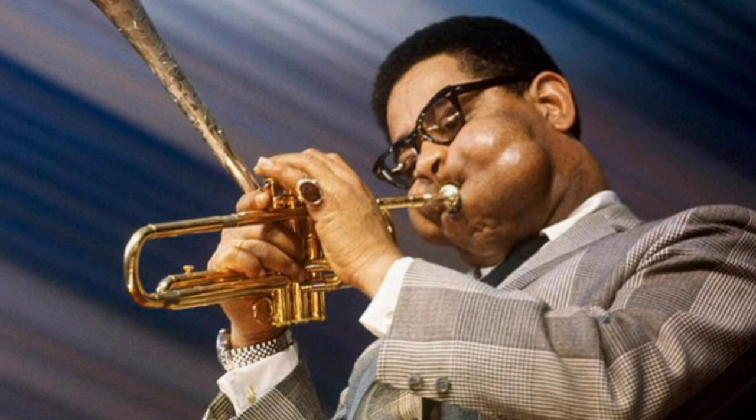Dizzy Gillespie is another one — he kind of went in and out. Every now and then he would have a little goatee or a light mustache, but a lot of the time he had no facial hair.